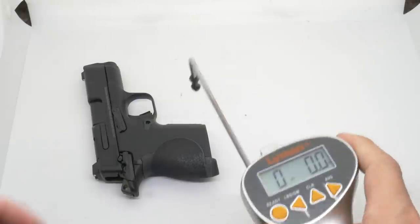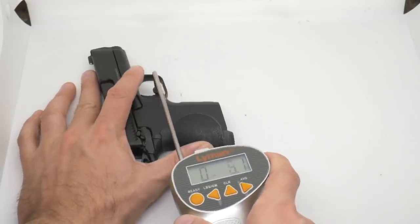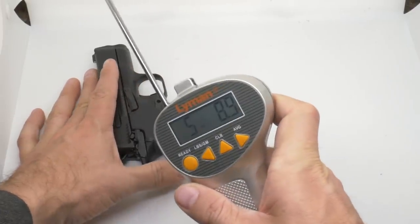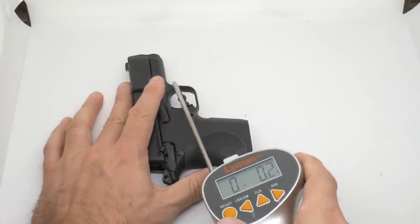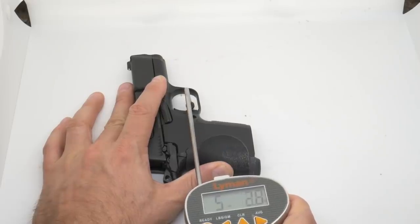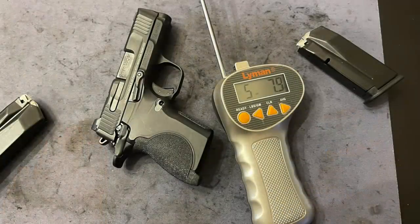The trigger pull — I put this on a trigger gauge last night, and on my example it's pulling between about five and a half and five and three-quarter pounds. For this caliber and size of gun, that's an acceptable trigger pull weight. Since I've been shooting it — about 150 rounds through it before talking to camera — the trigger has improved and has lightened up a little bit.